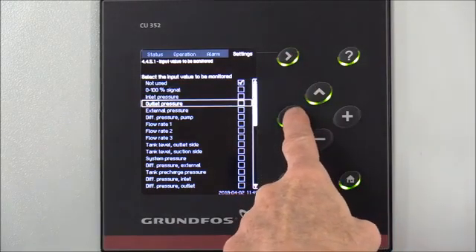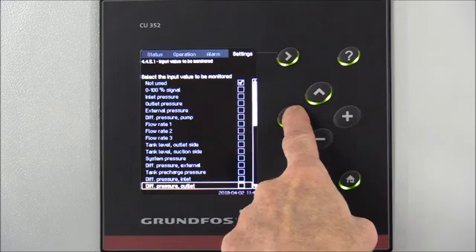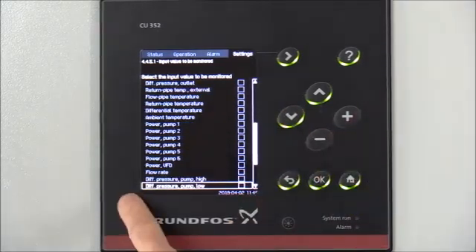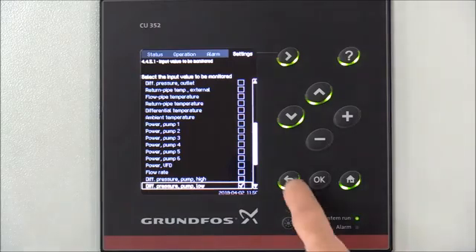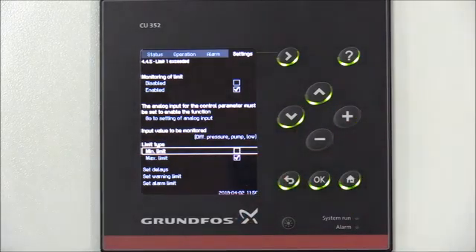We'll press the down arrow until we get to Differential Pressure Pump Low, then press OK to select that option. Now we'll be using the inlet sensor configured for differential pressure pump low on the manifold to detect low pressure on the suction header. Next, we'll set the warning and alarm limits. Hit the back arrow one time, then arrow down to Limit Type and select Min Limit, pressing OK to select that option.